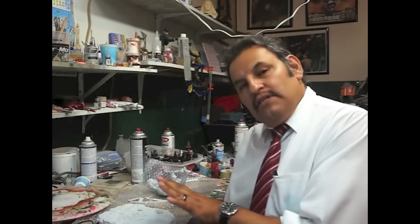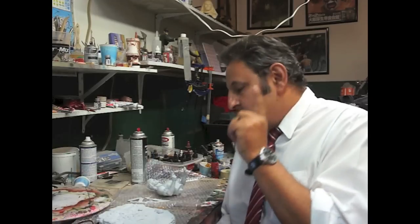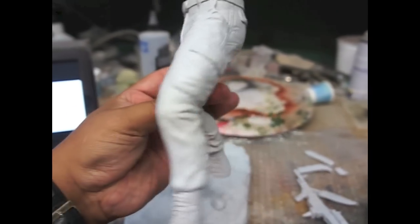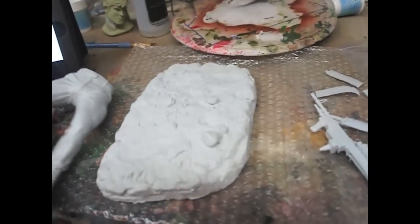Hey guys, it's Rafael. Hola amigos, Rafael. I have here a 1:6 scale Rambo kit. Let's take a close look at this. This is going to be fun and very interesting to paint this guy. Vamos a pintarlo. Vamos a verlo de cerca. As you can see, this is very nice. Nicely sculpted. Está muy bien hecho. Got the base.